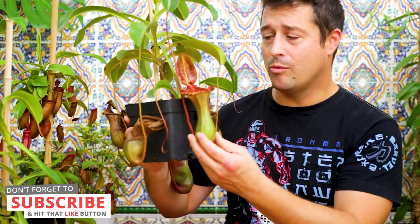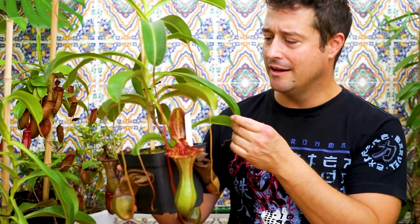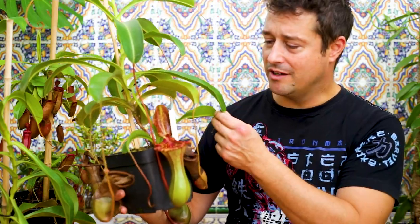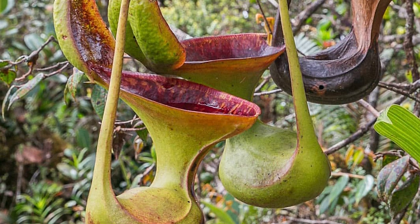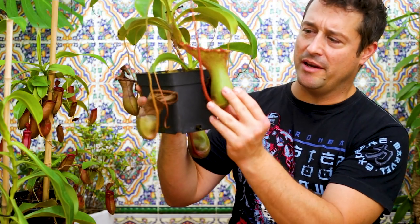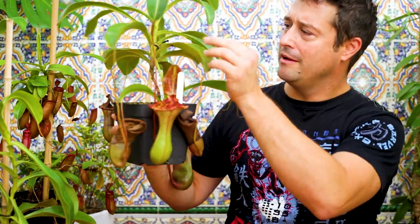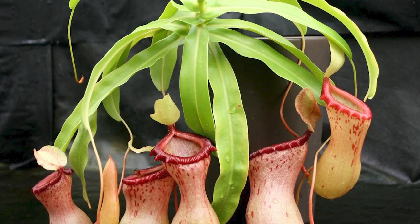This is a hybrid between ventricosa and lowii. Ventricosa is known for being a really awesome beginner-friendly plant — very easy to grow, hardy, and it can tolerate a wide variety of climates. Lowii is a very unusual-looking Nepenthes which has got this hourglass kind of shape. These pitchers take a lot after lowii; you can see that hourglass form, and the rest of the plant takes after its ventricosa parent.